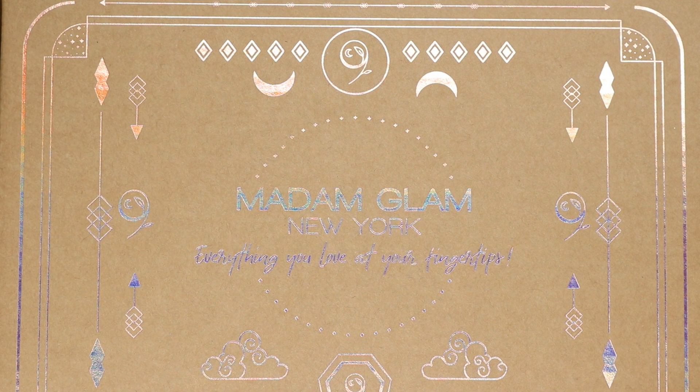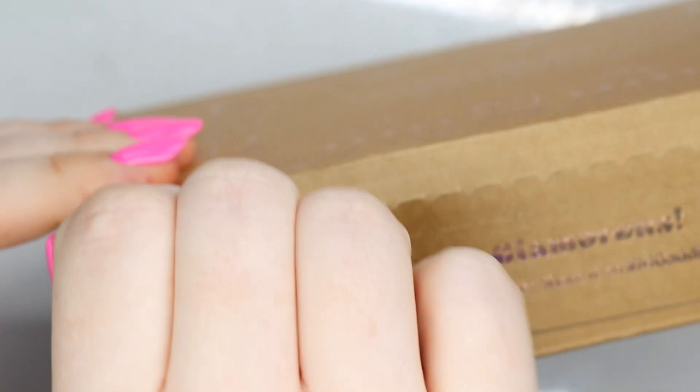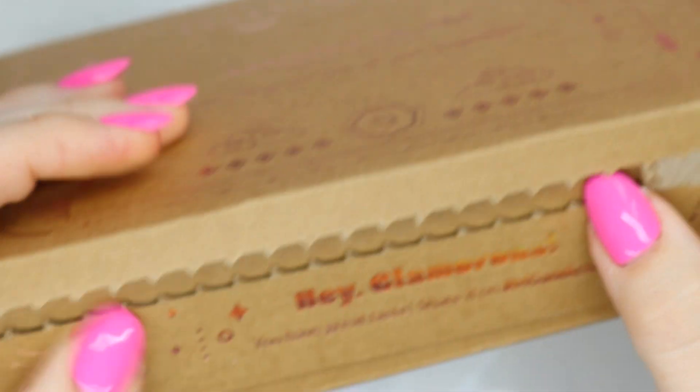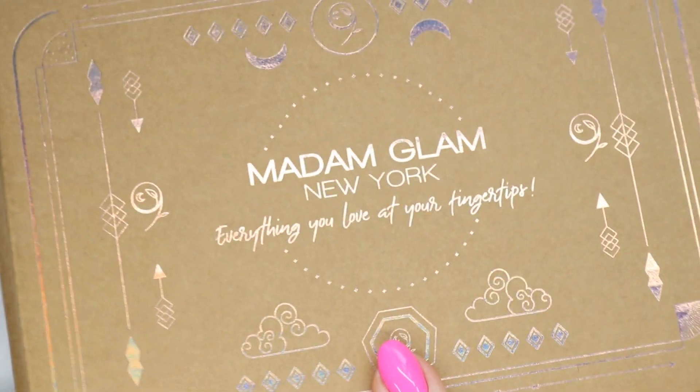Hey guys, welcome back to my channel. This is a little late because this had been lost in my mailbox, but we found it. We are in September, so this is going to be September's colors, and I'm loving this sparkly box.